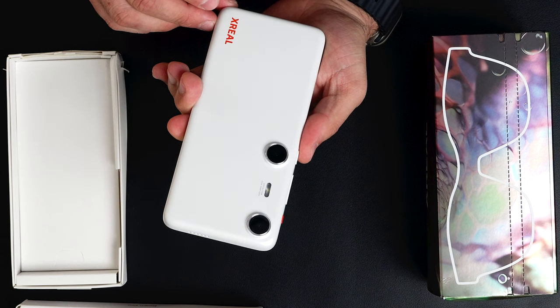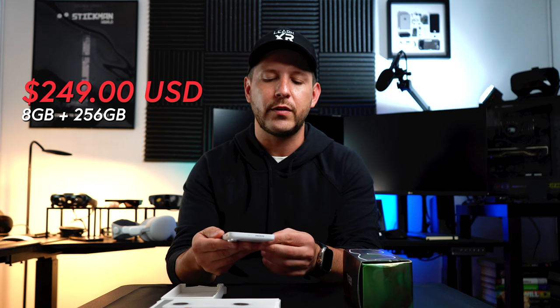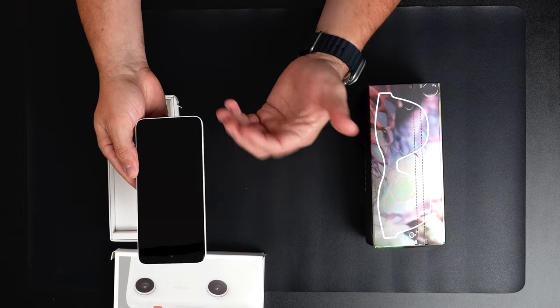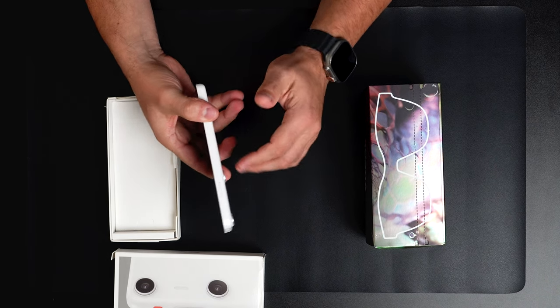With the $199 model you get 128GB of storage. If you want to bump it up a little, the $249 option gives you 8GB of RAM and 256GB of storage. On this side you also get the option to extend storage.